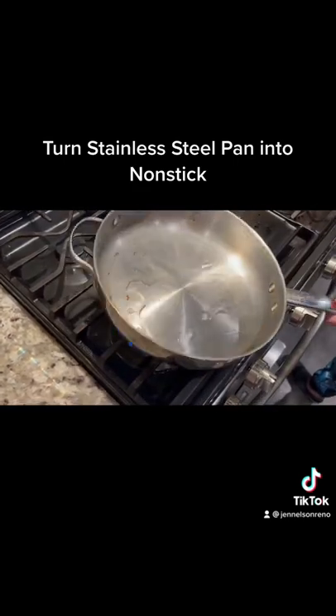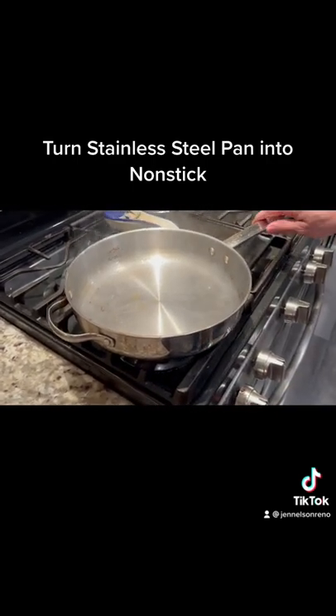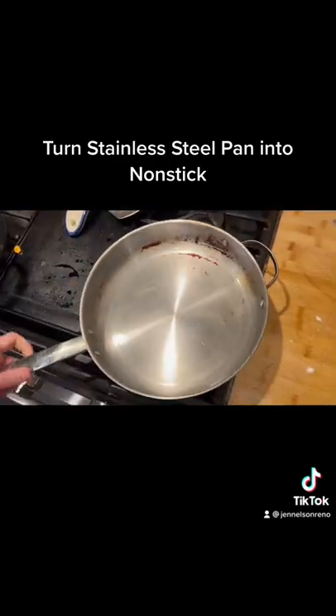Get it all even. Let it smoke for about three minutes, then turn it off and let it completely cool down on its own. Now that it's cooled down, get yourself a paper towel and soak up the oil.